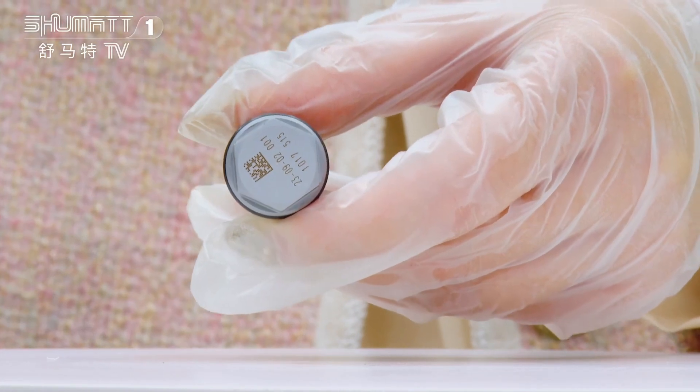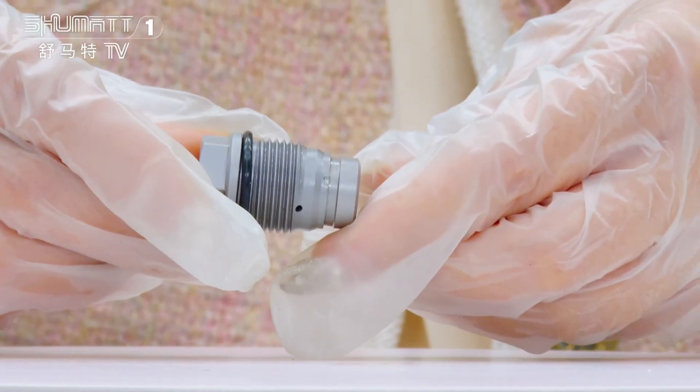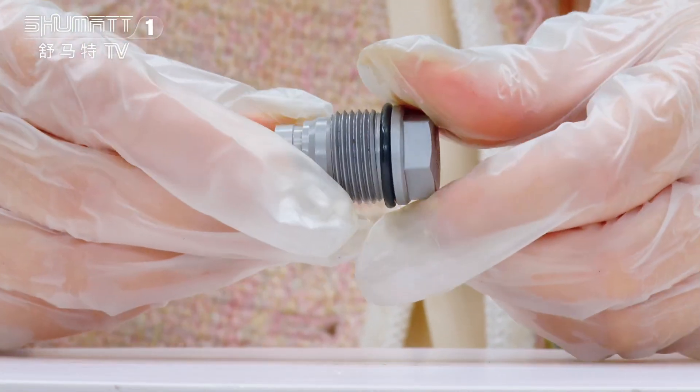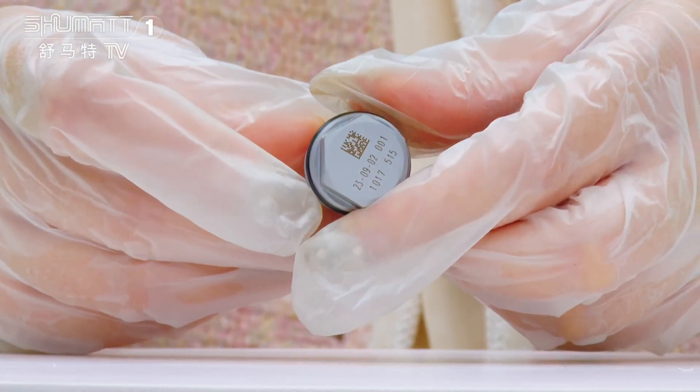Also with the engraved number, about warranty time — we support six months and it is guaranteed. If you receive a package and there is an issue, we can exchange the product for you.